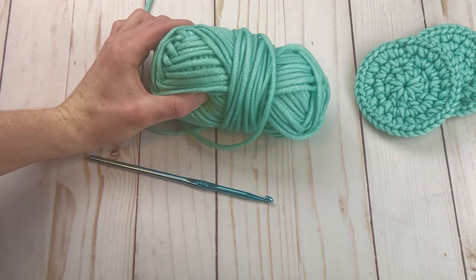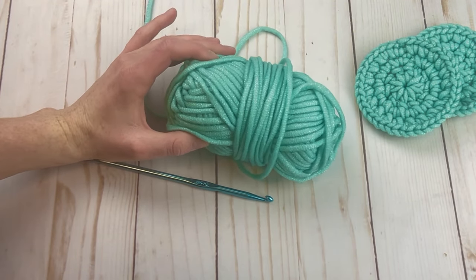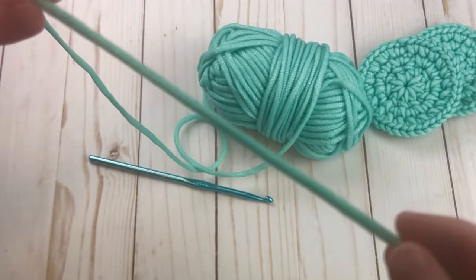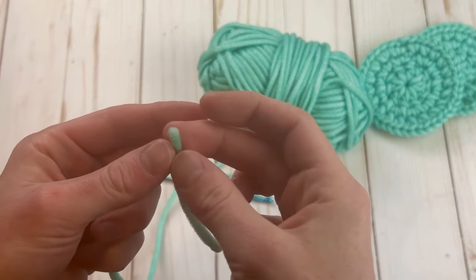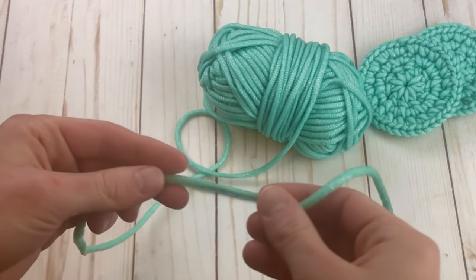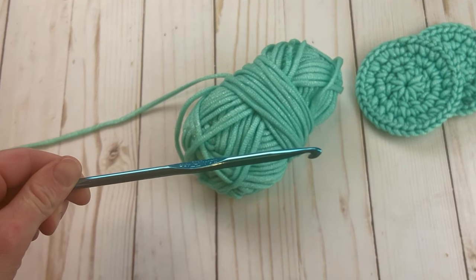To make these scrubbies you're going to need some scrubby yarn called Yarn Bee Scrubology — I got this from Hobby Lobby. It's the only yarn I've found that is like this. It comes in this tube form, and the texture looks soft but it's actually a scrubby yarn — it's rough, which is great for scrubbing dishes. You'll also need an H or 5 millimeter crochet hook.